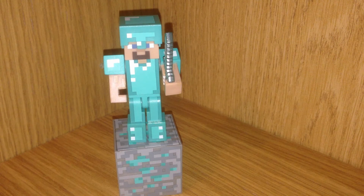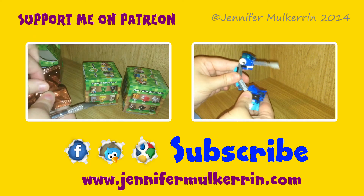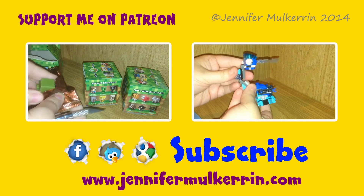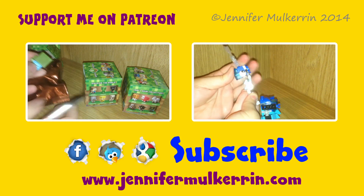Thanks for watching. Add me on Twitter, Facebook, or G+, the links are below. Tell me what you liked about Diamond Steve. Please subscribe — I have more toy videos every Saturday and bonus vids throughout the week. Later! We'll see you next time.